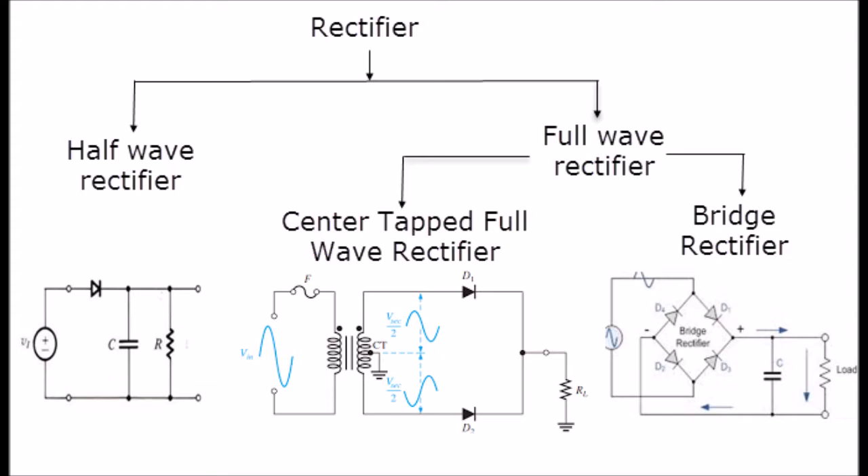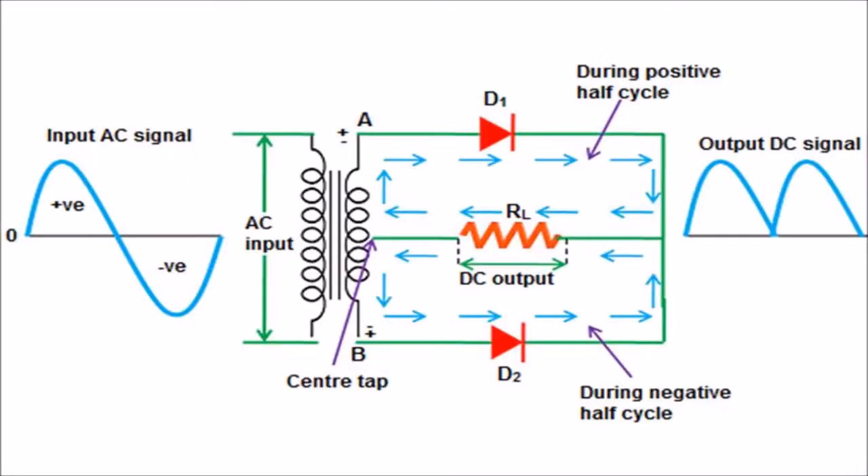The full-wave rectifier has some basic advantages over the half-wave rectifier. The average DC output voltage produced by the full-wave rectifier is higher than that of the half-wave rectifier, and furthermore the DC output signal of the full-wave rectifier has fewer ripples, which results in a smoother output DC voltage. For implementing this full-wave rectifier, we use a center-tapped transformer in the input circuit, so we should know the working principle of a center-tapped transformer.